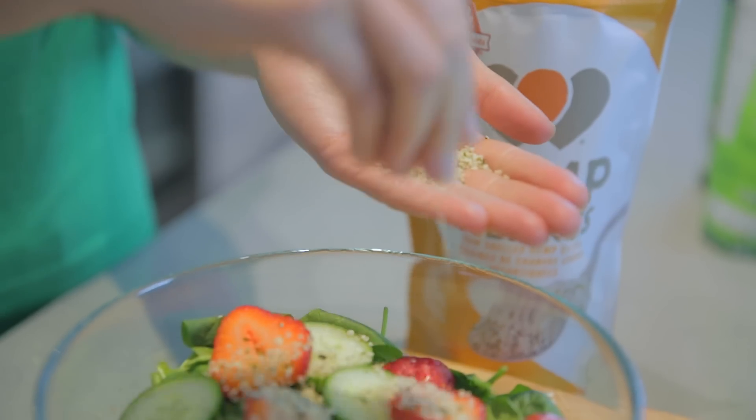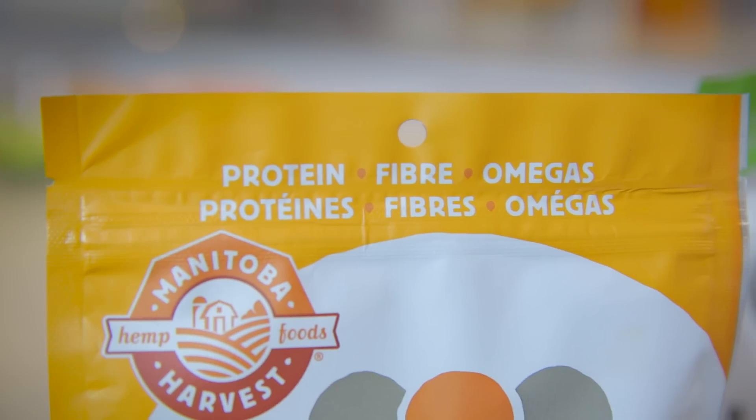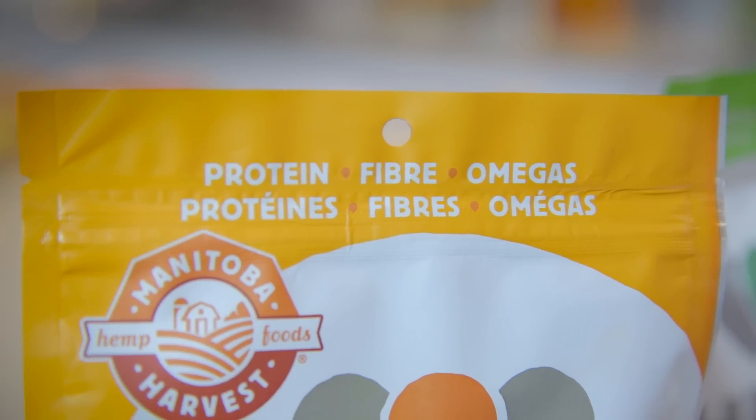I always recommend keeping a bag on hand in your kitchen or you can take them with you on the go. Their nutrient profile is amazing. They're a great natural source of plant-based protein, fiber and omega fats for your diet.